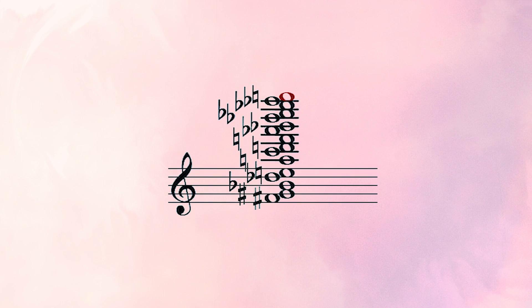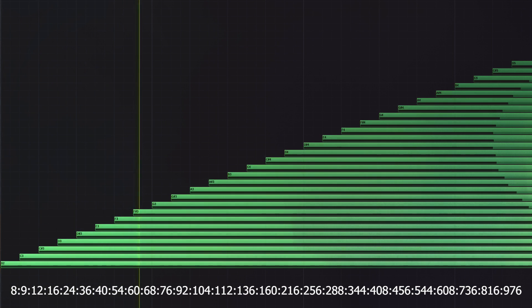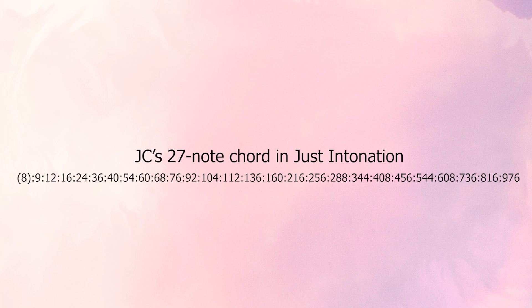Let's listen to this with some saw waves. There you have it — a 27-note just intonated chord. I think there's about 14, 15, or 16 discrete pitches here. For the most part, I'm basically using an over-2 neji with a couple extra commas, but of course this is just one of an infinite amount of just intonated interpretations for this 27-note chord.